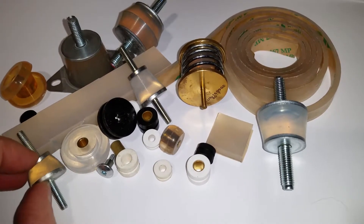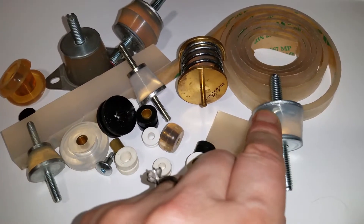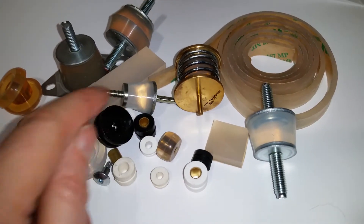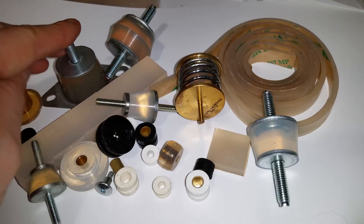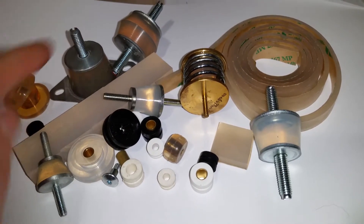The same material also comes in a stud mount form — again very soft, ideal for cameras and drone cameras for the jello effect, or other precision or lab equipment.